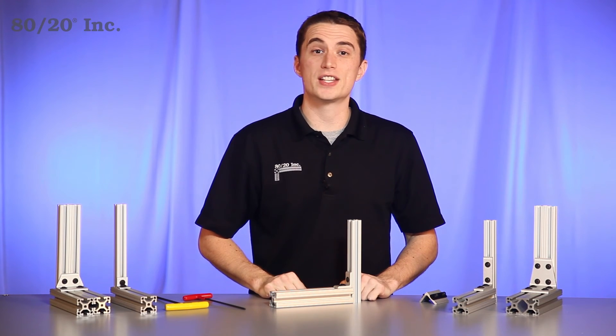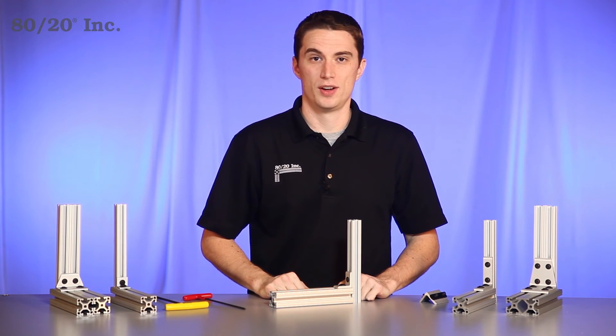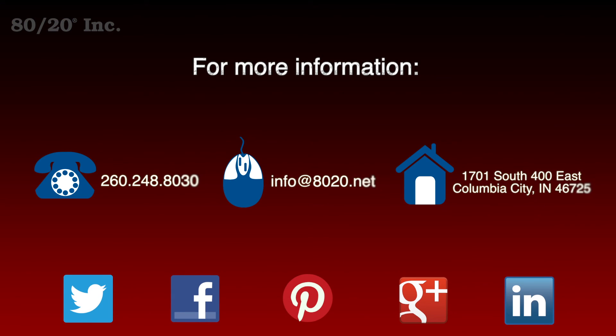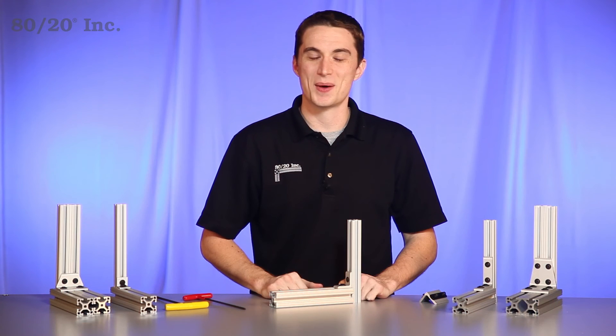Once we have that tightened down, we have a strong secure connection. Hopefully you found this segment on the transition bracket helpful. For more information visit 8020.net, and make sure to subscribe to future 8020 videos. And as always, make it a great day.